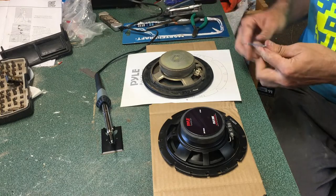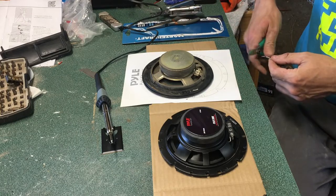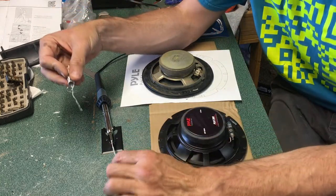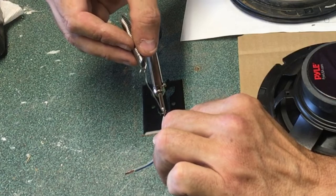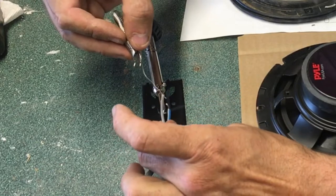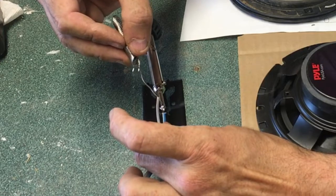I'm going to go ahead and tin them, which means I'm going to pre-apply solder to the wires. There are like four strands in here. So I take my soldering iron, get the wire hot, and get in there with a little bit of solder — it just kind of binds the wires together. So they're easier to solder to something.